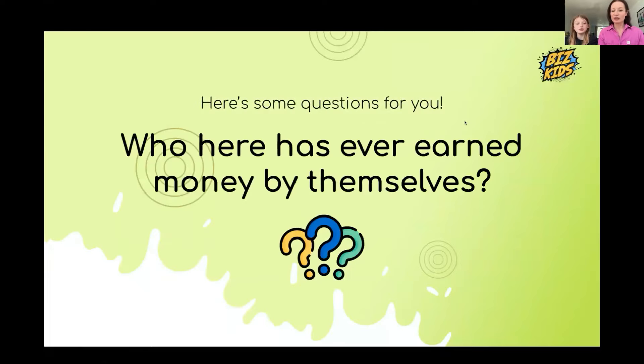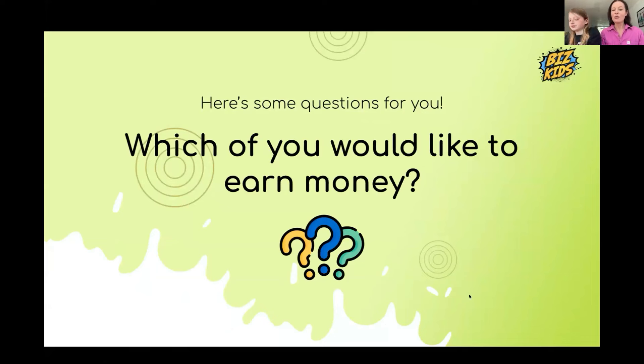First of all, let me just do a straw poll. Which one of you have ever made any money by yourselves? Hands up. Bonnie, Annie, Mila, Sophie, Noah — most of you have. That's fantastic. And who wants to earn money or would like to earn more money over the summer holidays? Everybody's hands are up.